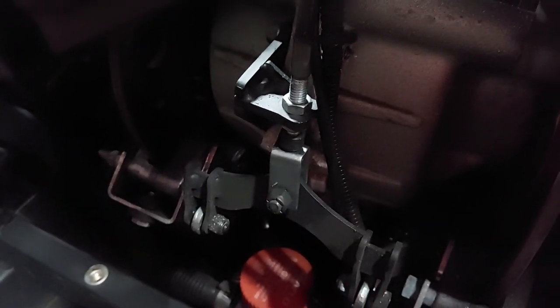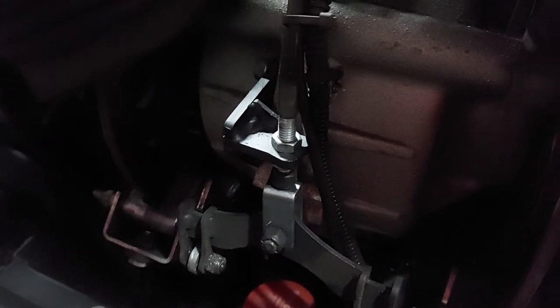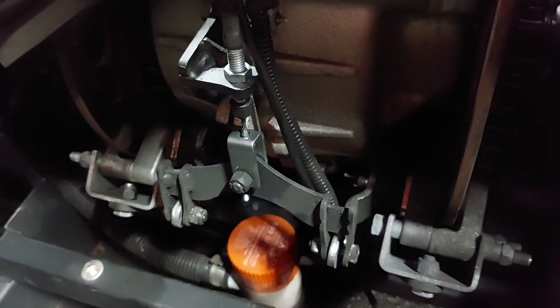Another thing I wanted to point out is our parking brake wasn't working very good. That's how your parking brake sets itself there. So we tightened up our cable and got our brake to where it actually holds the machine back on the hill.